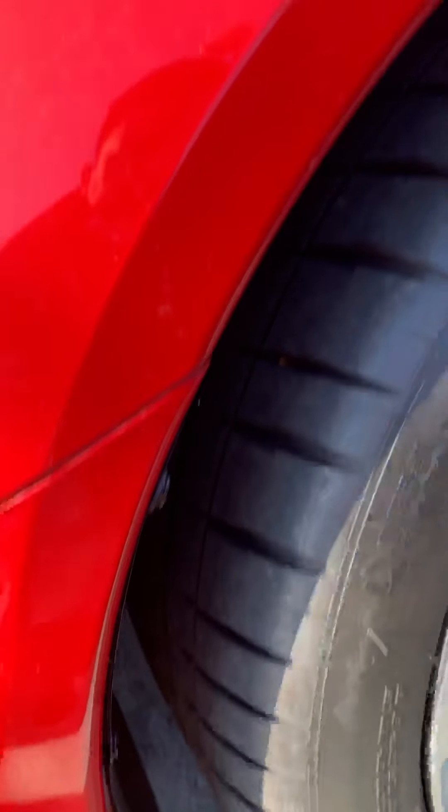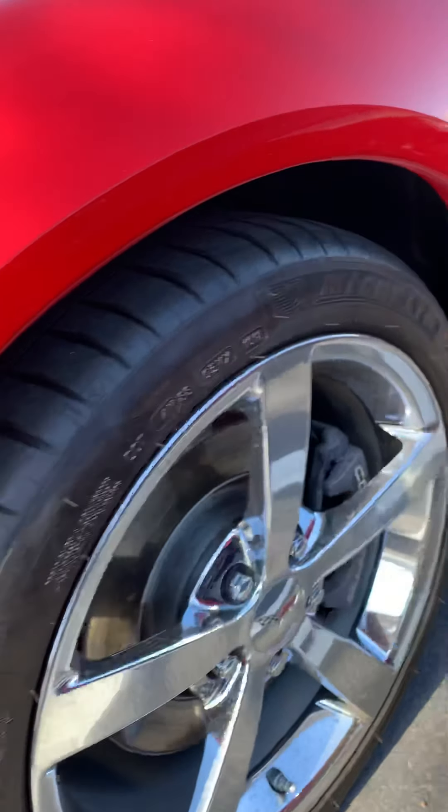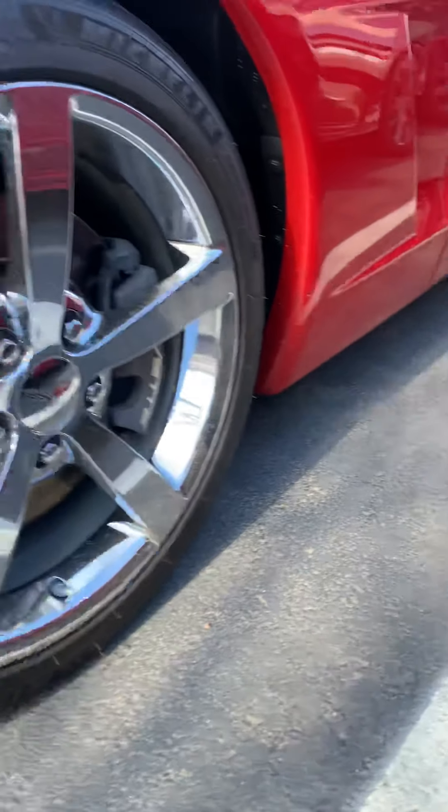Tires are brand new — Michelin Pilot Sports. Chrome wheels are in great shape.